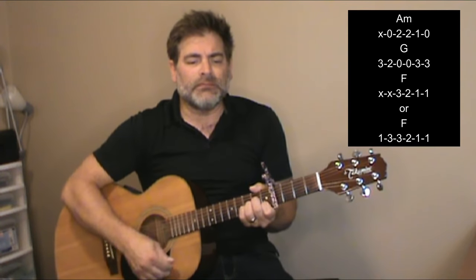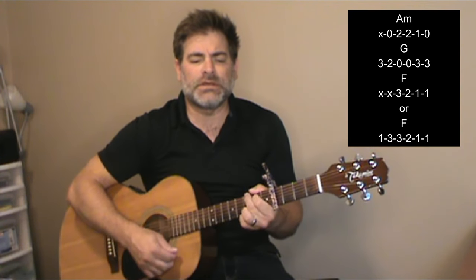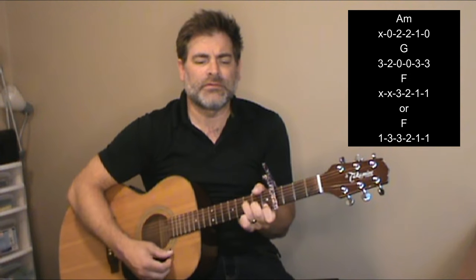When the words come in, we're going to start with an A minor shape. The progression is A minor to G to F. You can play the F this way, or you can play it this way — whatever you feel most comfortable with. So it starts out: A minor, then G, then F. A minor, G, F, G.